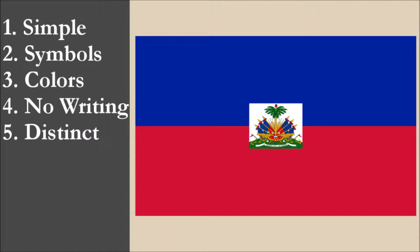So now we've reviewed the flag on each of the five principles. We're going to add the scores and divide by 5 to get the average. So, for the national flag of Haiti, we get a final score of 4 out of 10.